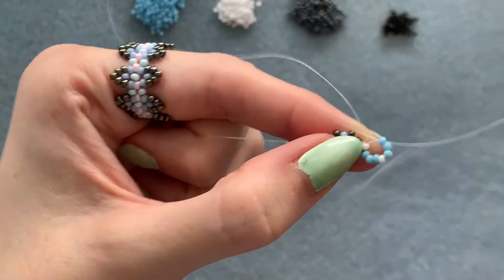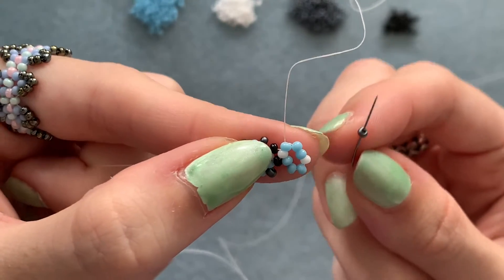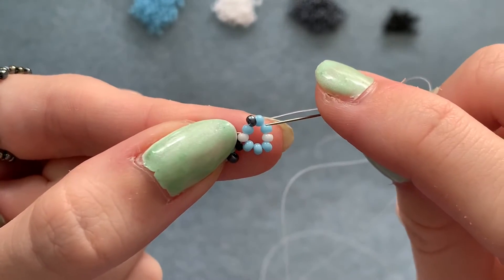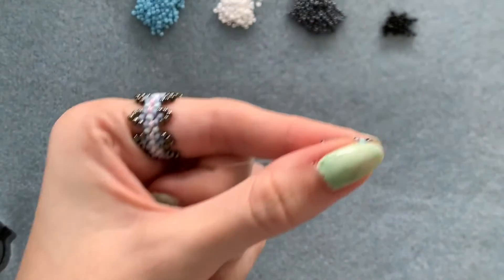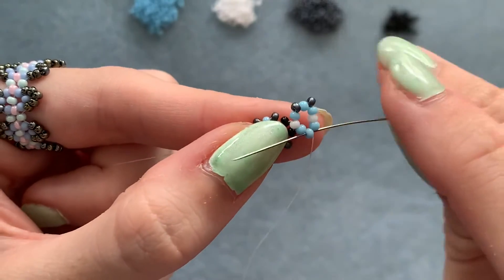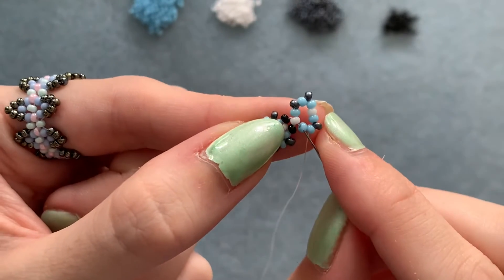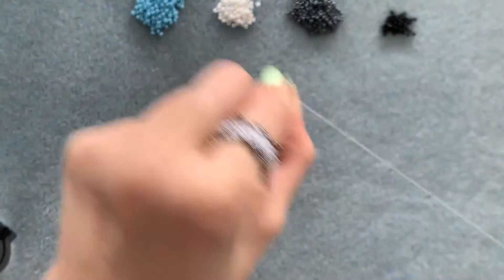Pass through the first bead in that little circle. Now pick up a color 3 and go straight down through the next bead, pull it tight. Pick up another color 3 and go down through the next three beads. Pick up another color 3 and go straight into the next bead. Pick up one more color 3 and go up through the next two beads so you're exiting out of the middle bead on this side of the little unit.